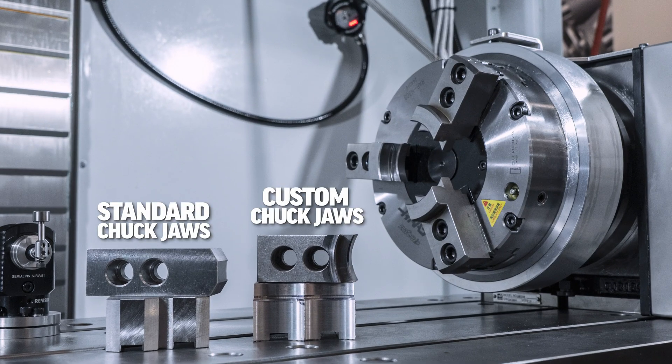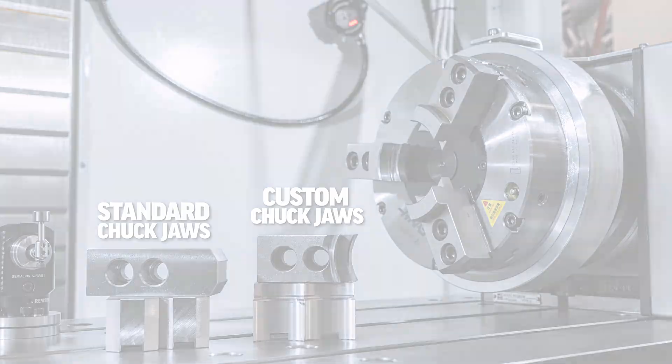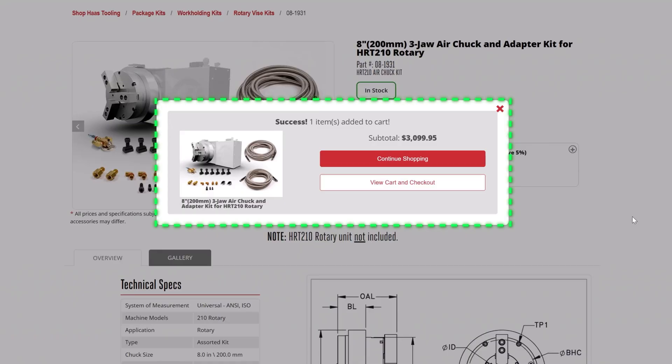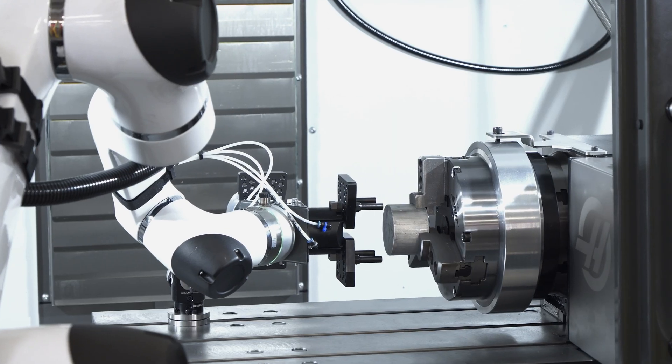The chuck is compatible with industry standard chuck jaws, allowing you to use old soft jaws and automate jobs you ran in the past. You can add the air chuck kit to a new rotary table order, or install it on an existing unit, to get more productive.